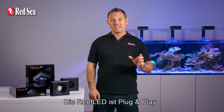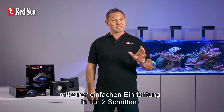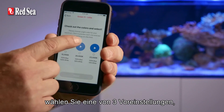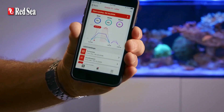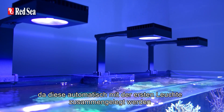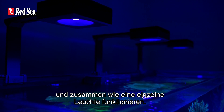The Reef LED is truly plug and play with an easy two-step setup. When you install the first unit, you simply choose from three presets, set your sunrise time and then you're good to go. Additional units are even easier to set up as they're automatically grouped with the first unit and operate together as a single luminaire.